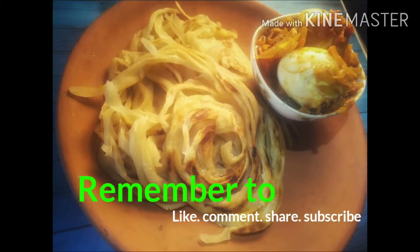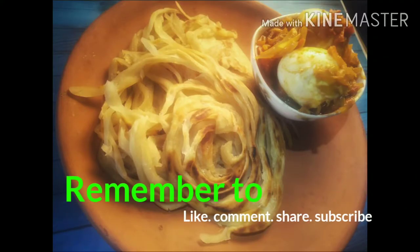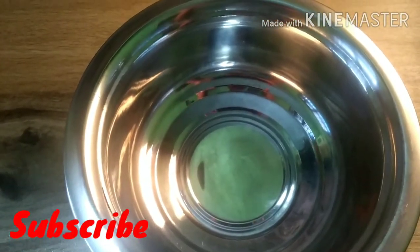If you like, please subscribe to my channel.